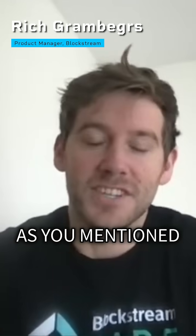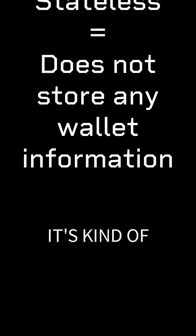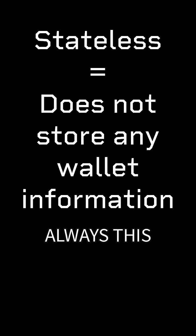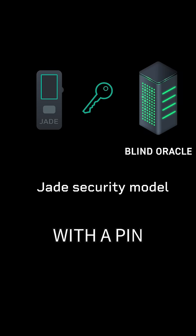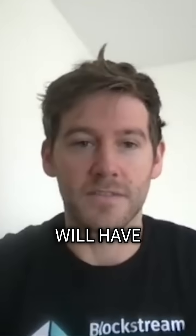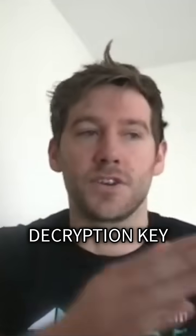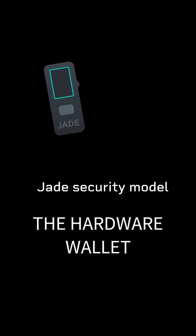The cool thing about Jade, as you mentioned, is that the blind oracle is a part of our security model. Jade is kind of always a stateless device. Your seed only exists on Jade in an encrypted form with no decryption key available. Other hardware wallets will have the encrypted seed and the decryption key on a secure element, or the reverse, or some combination of that — so everything you need to access your funds exists on the hardware wallet.